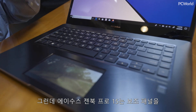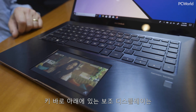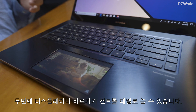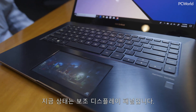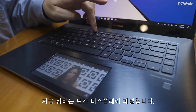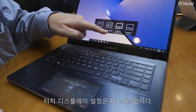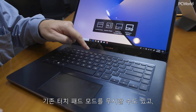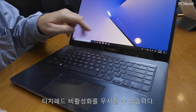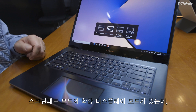This actually puts it down right where you can use it most, below your keys, where you can use it as both a secondary display as well as a control panel with shortcuts. What we have here is the F6 key, which does a couple of things. You can use the traditional touchpad mode, disable the touchpad, use screenpad mode, or the extension display.